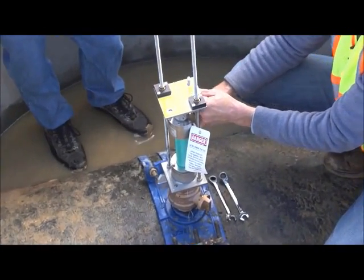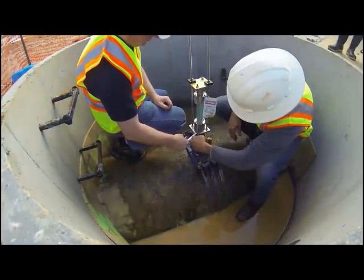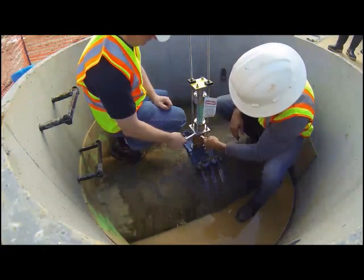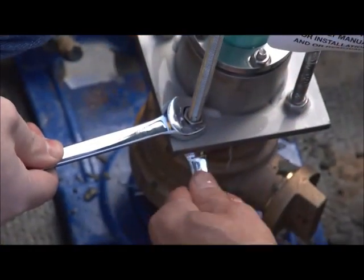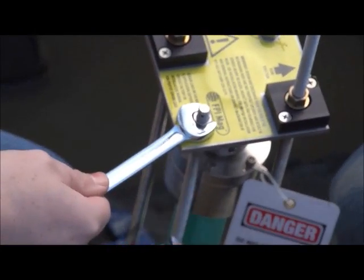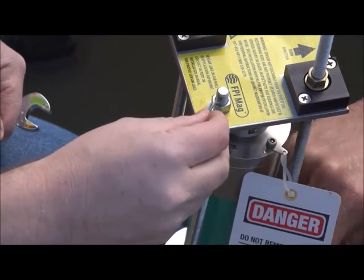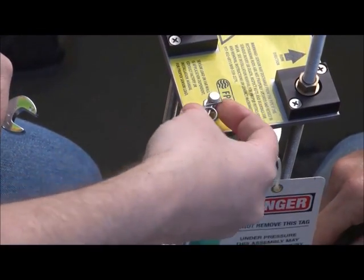Insert the short rods through the holes in the compression seal bottom plate. Thread a nut onto the bottom of each short retaining rod. Tighten the nuts above and below the compression seal bottom plate to secure the short retaining rods to the bottom plate. Attach the locking cotter pins in each end of the short rods.